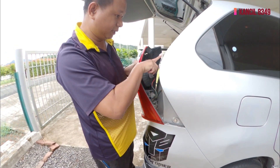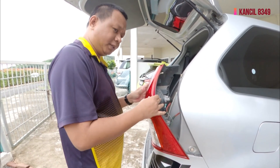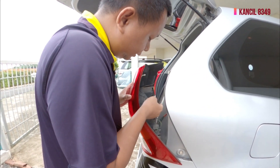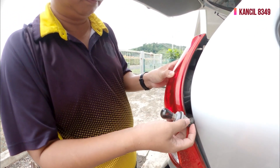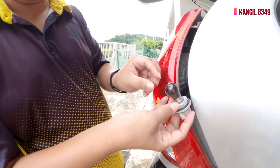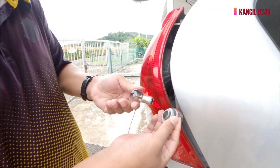There are clips here. The dead light is this one. We twist it and look — it's burned. Okay, the way to open it is to twist it out.